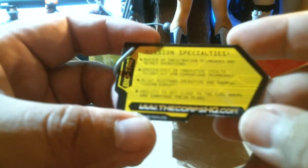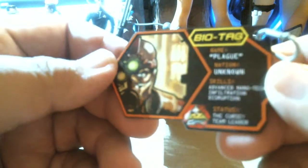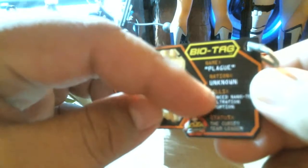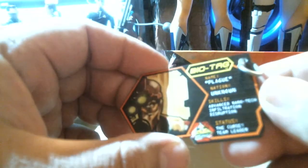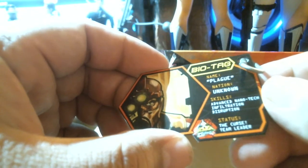Yes, it is pure cardboard, folks. It's unbelievable — pure cardboard. For future generations when they manufacture toys without cardboard, yes, this is genuine cardboard. It's paper. Look — this is a buffet for termites, yes, the bugs that eat wood. Plague. Unknown. Advanced nanotech infiltration disruption.